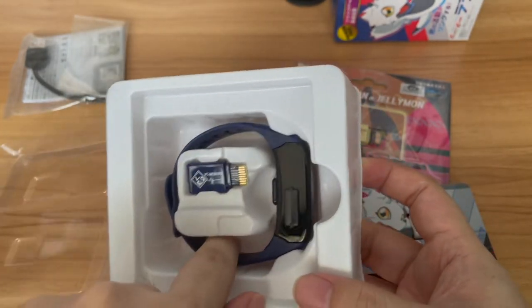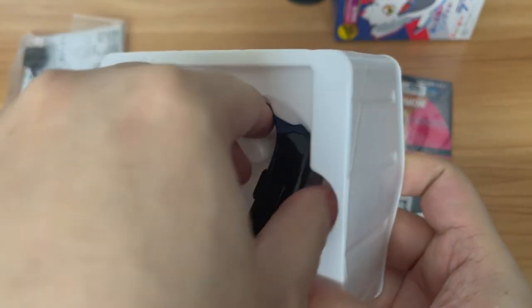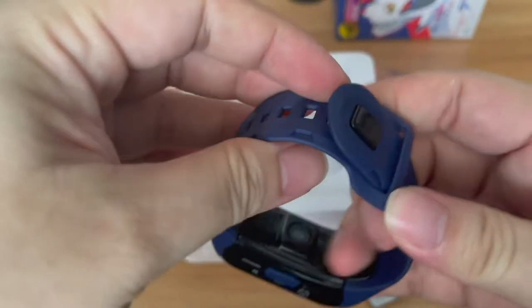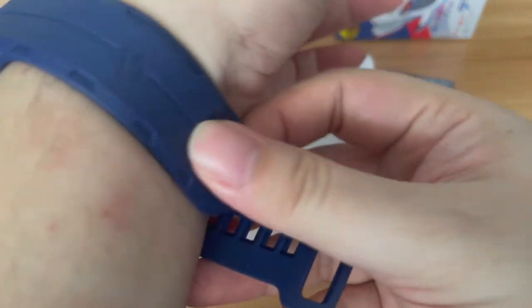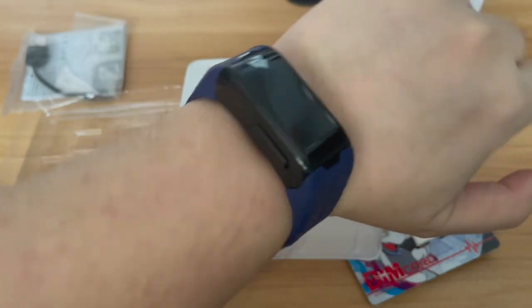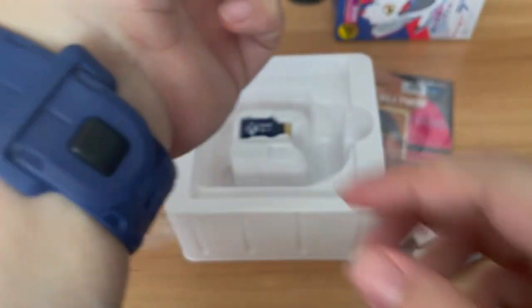And then of course we have the watch itself. I do know that the Vital Bracelet might be a bit tight for plus-size people like me — the strap looks a bit tiny and my wrist is huge. Let's try to put it on. Oh, apparently it's actually possible for me to wear this strap! It's just on the final hole. Wow, I can actually still put it on. So even though I'm a big-size fella, the Vital Bracelet still fits me. That's pretty cool.